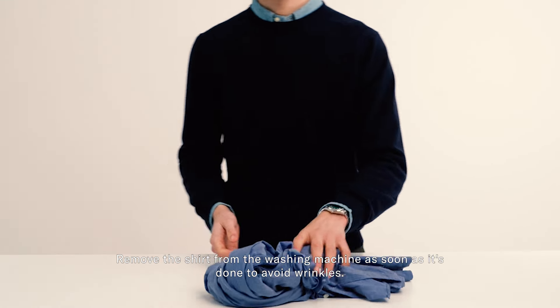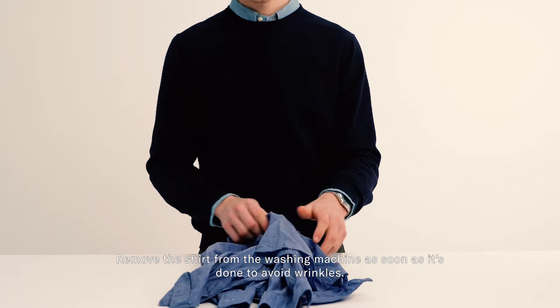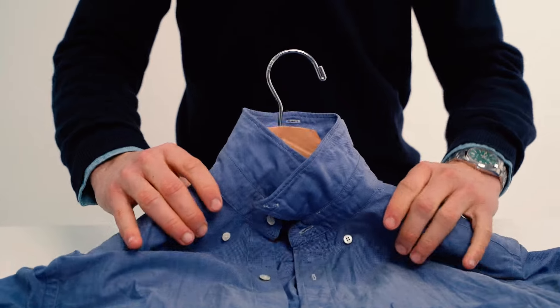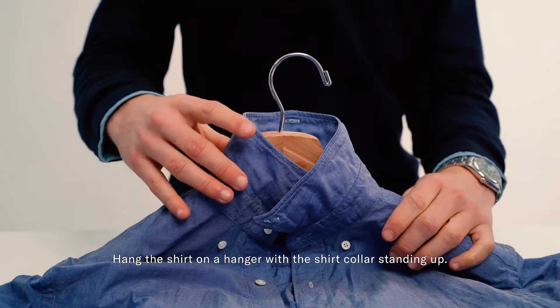Remove the shirt from the washing machine as soon as it's done to avoid wrinkles. Stretch out all seams, cuffs, and the collar by hand. Hang the shirt on a hanger with the shirt collar standing up.